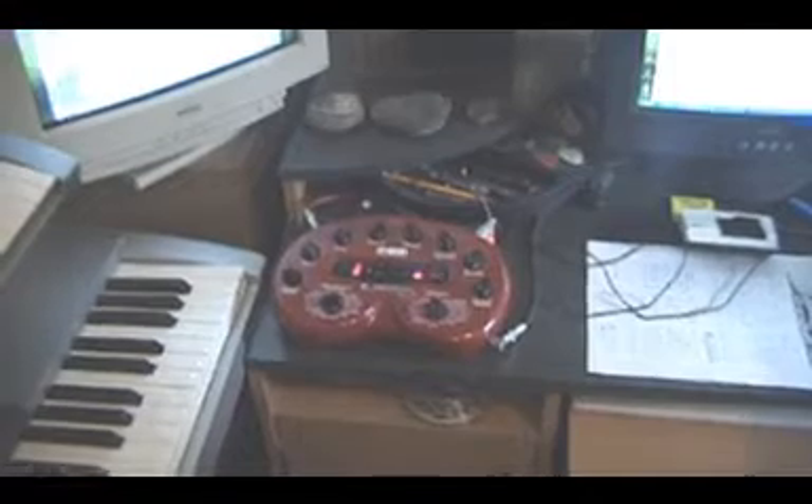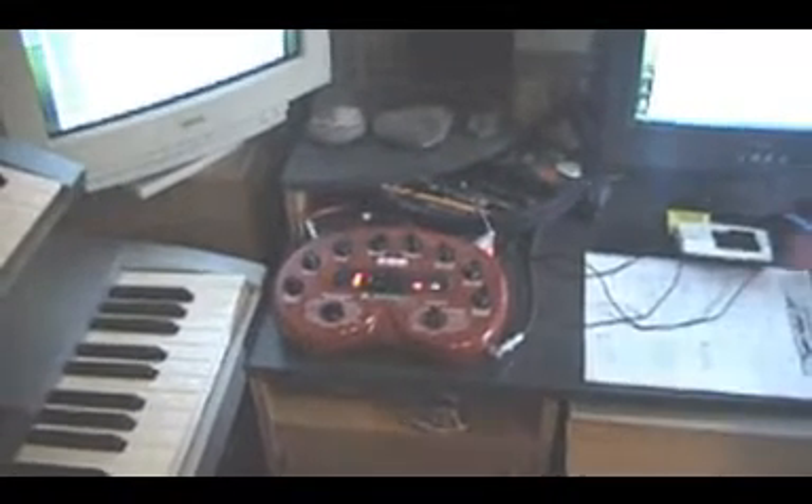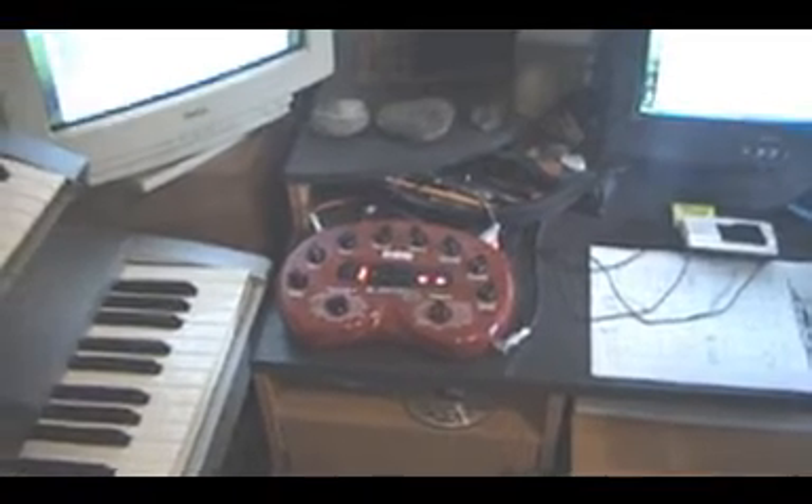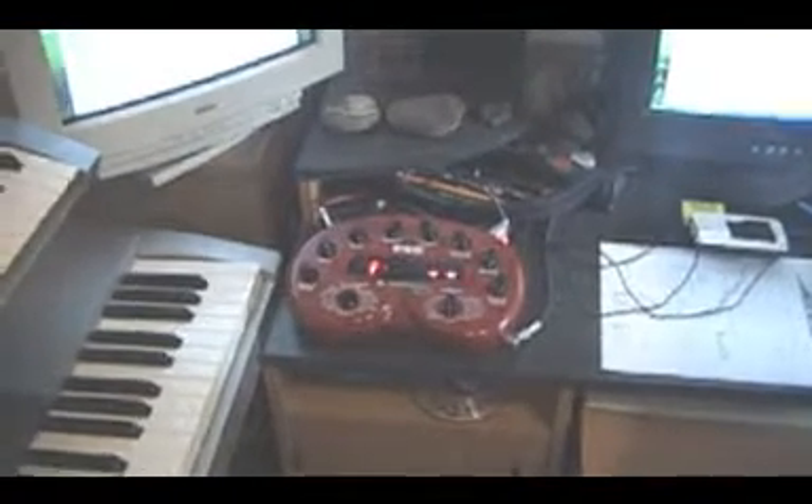I do want to show you guys the pod. This is the unit that I play guitar through. There's several different types of units like this. I really do like the pod. It's got MIDI inputs on it so I can go online and find different sounds that I like and incorporate them into what I do.